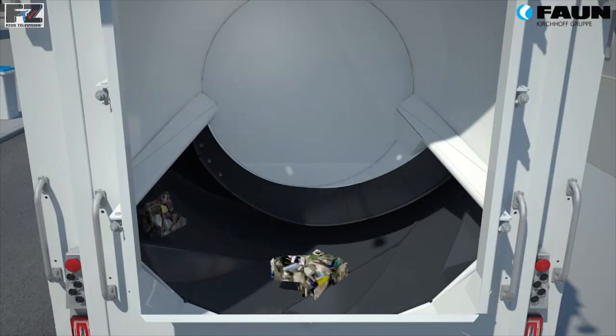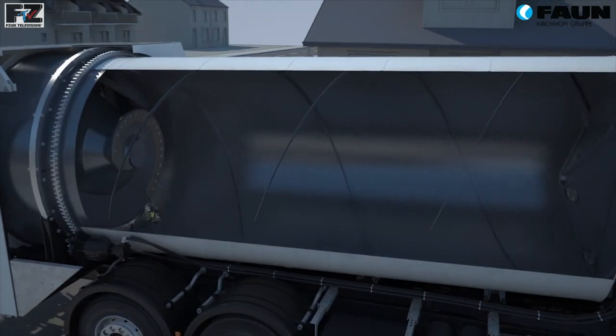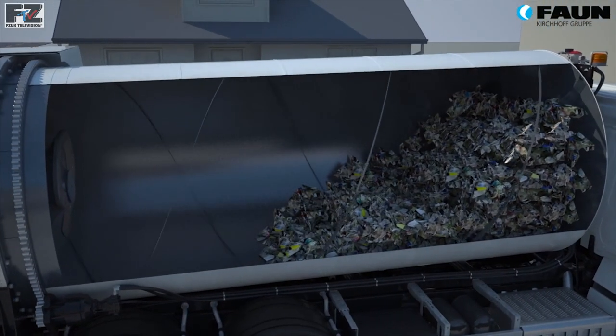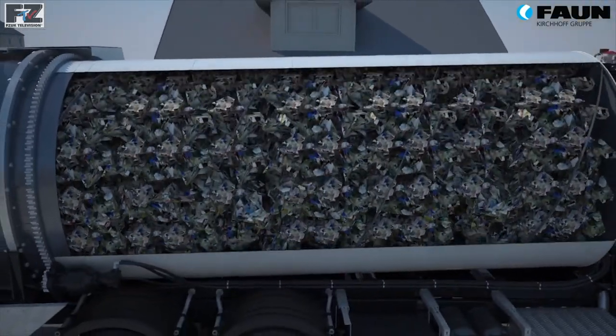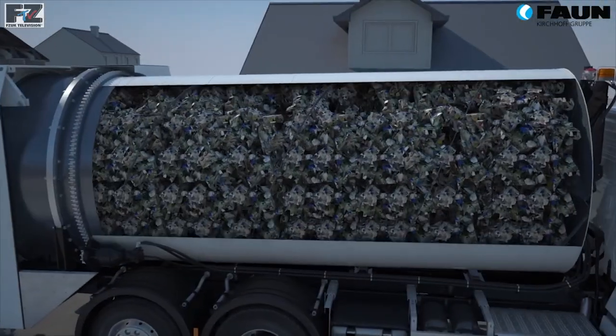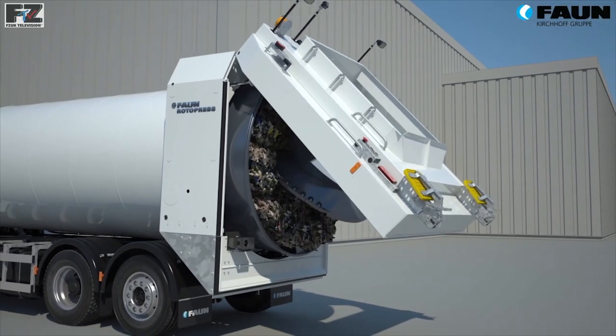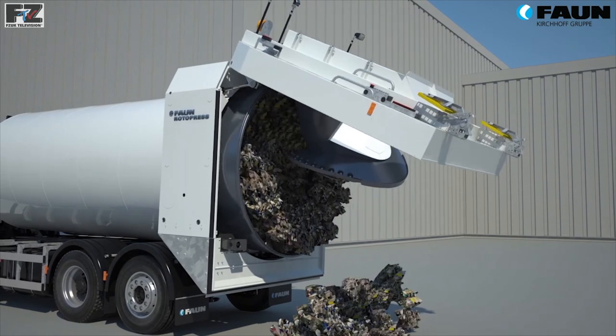The rotating drum of the Rotor Press has a double helix screw which conveys the waste constantly forward, allowing for the waste to be distributed evenly across the length of the body. To unload the drum, we simply turn it in the opposite direction. The cylindrical design ensures that no waste is left behind.